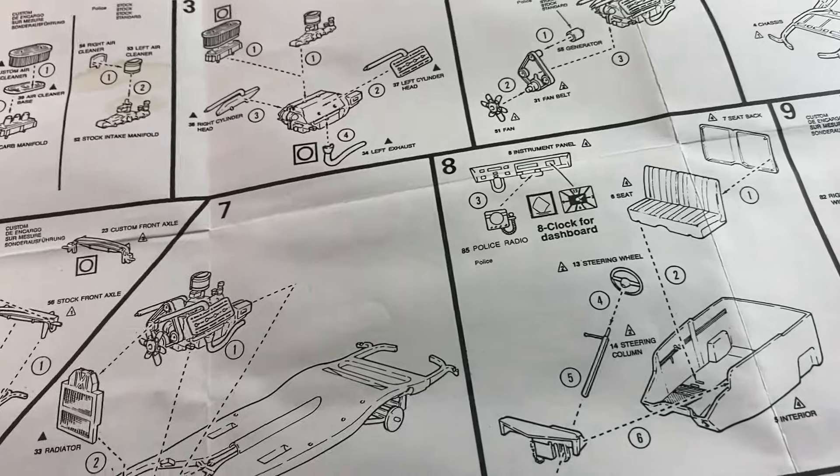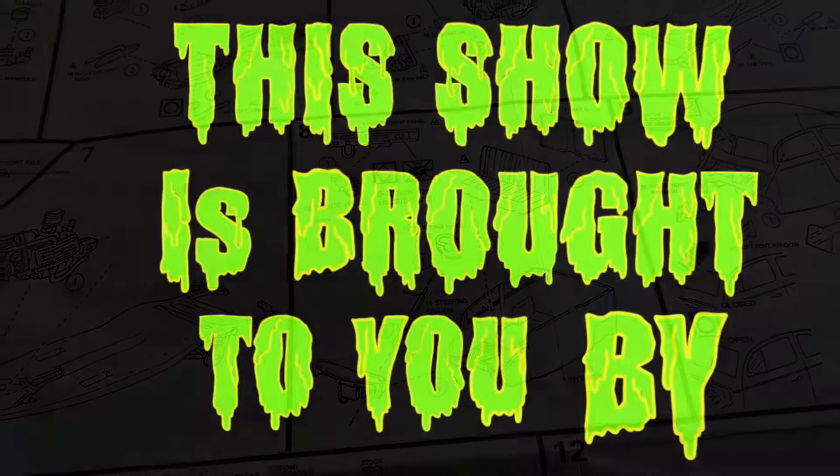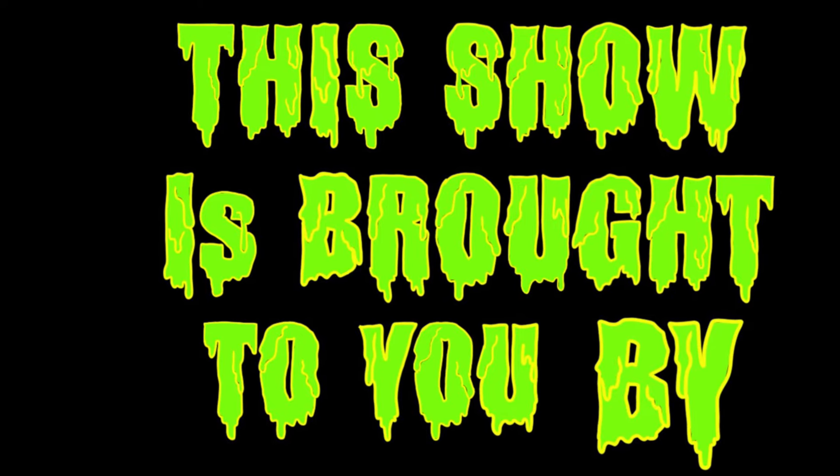That's all I have for you on this one for an update. Thank you guys for checking it out — I'll catch you guys on the next one, see ya.